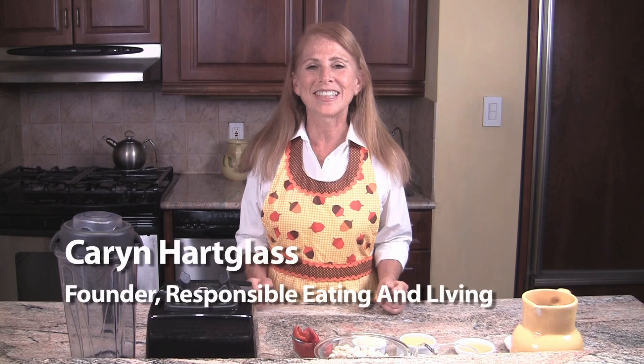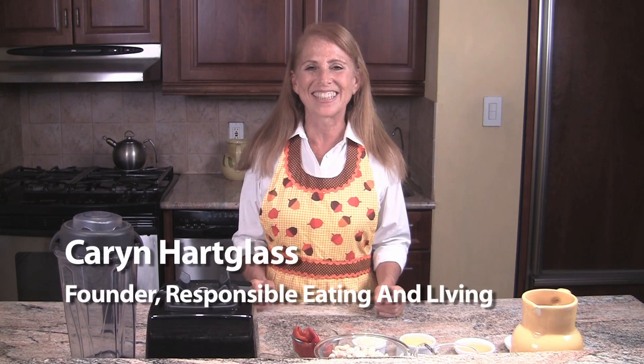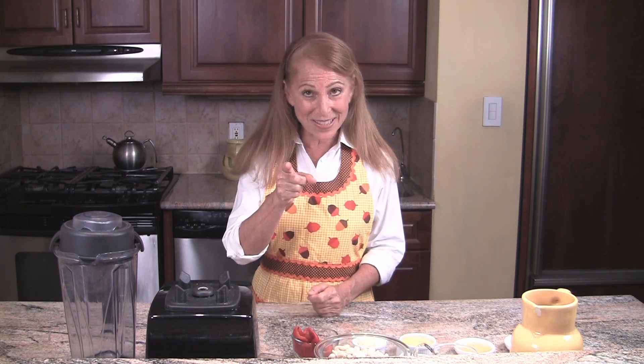Hi everybody, I'm Karen Hartglass with Responsibly Eating and Living. Whenever we talk about going vegan, I know so many people react and say 'I can't give up my cheese!' How many times have you heard that? How many times have you said that?